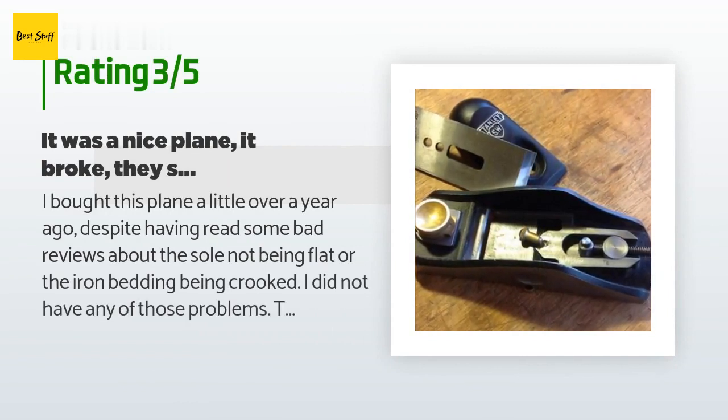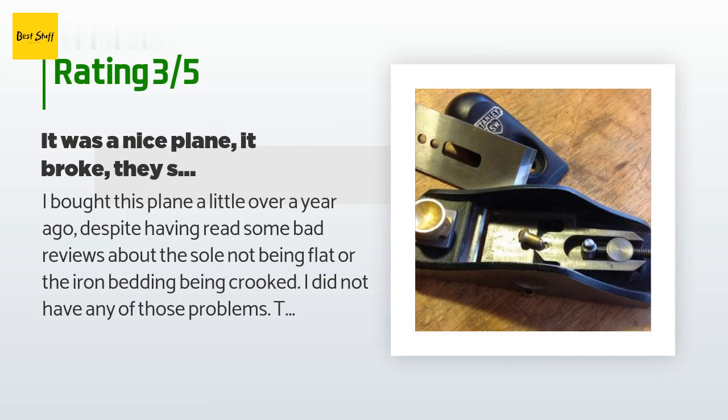An unhappy customer said: I bought this plane a little over a year ago, despite having read some bad reviews about the sole not being flat or the iron bedding being crooked. I did not have any of those problems — the sole was fairly flat and the iron was sharp. I lapped the sole on 400 to 3000 grit sandpaper to a mirror finish and honed the blade. It worked very well and felt heavy and sturdy. I used the plane to trim end grain in softwoods and light planing with the grain and it performed well. However, the last time I used it the lever cap came loose — the screw that holds it in place had broken. It seems like it is copper. A tool like this should last a couple of lifetimes — such a failure after a little over a year of light use is unacceptable. I've written to Stanley quality assurance and will file a warranty claim.